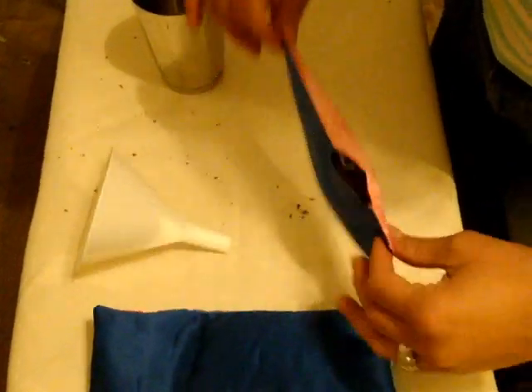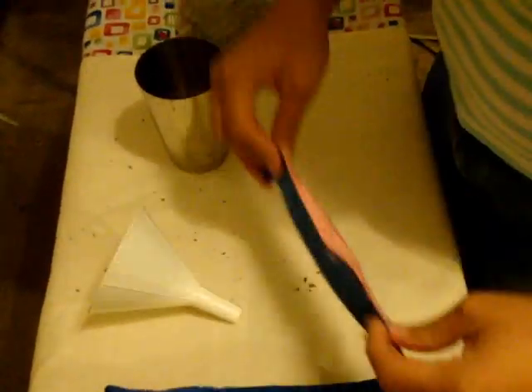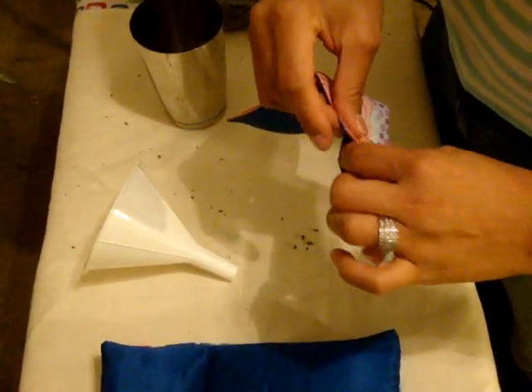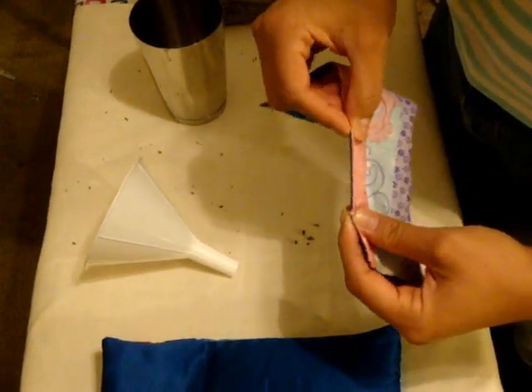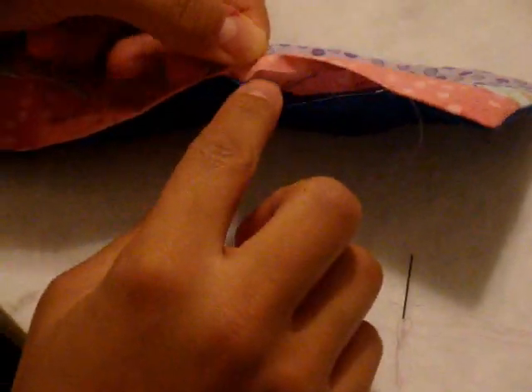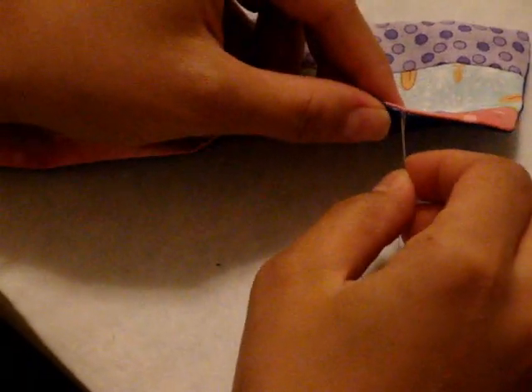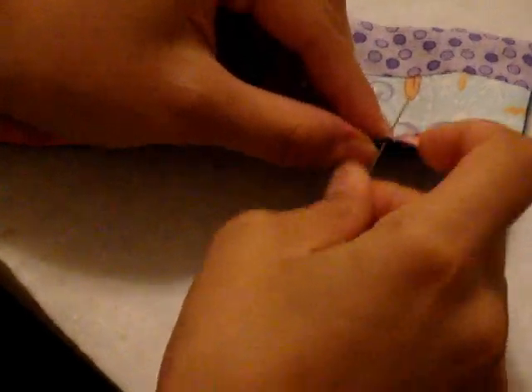Once you're done filling your eye pillow, move all the mixture to one side because now it's time to hand stitch it closed. Tuck any loose threads inside. Make sure those raw edges are folded under and inside so you have a clean straight edge. For the whip stitch, I like to start a little bit before the actual opening begins to make sure it stays completely closed and none of the filling falls out. Place your needle close to the edge and just keep going across, looping it over.